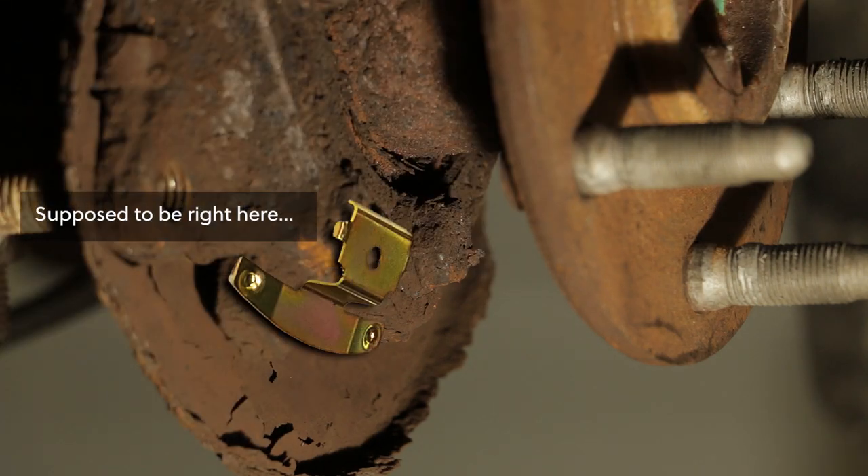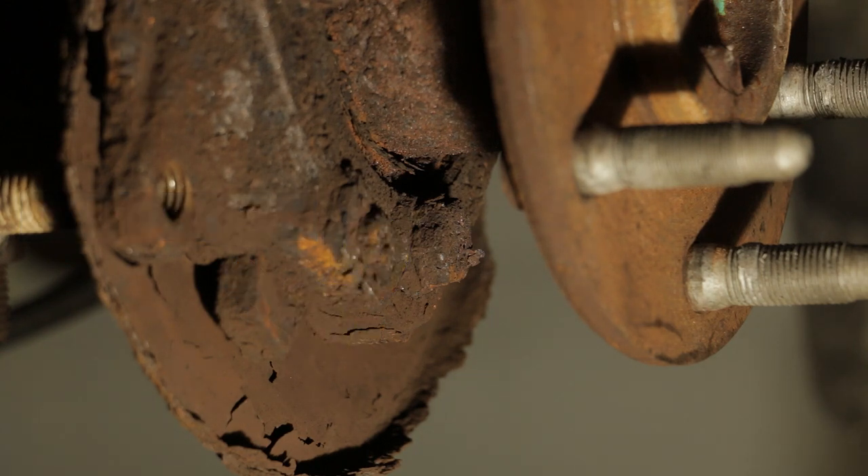There's a clip on the bottom that holds the brake shoe in place. And that is so rusted in this case that it wasn't doing anything. It barely looks like anything. So, let's see how getting this thing off goes.